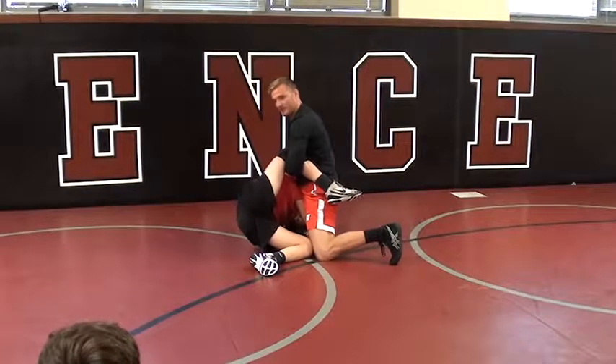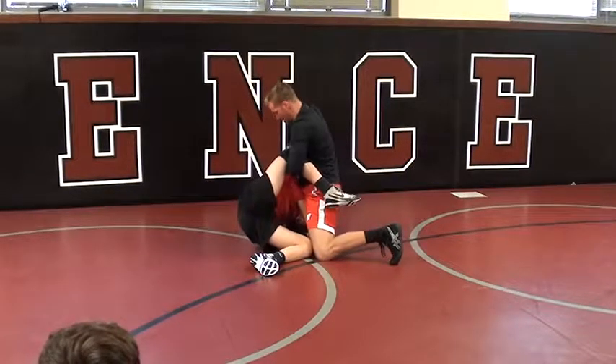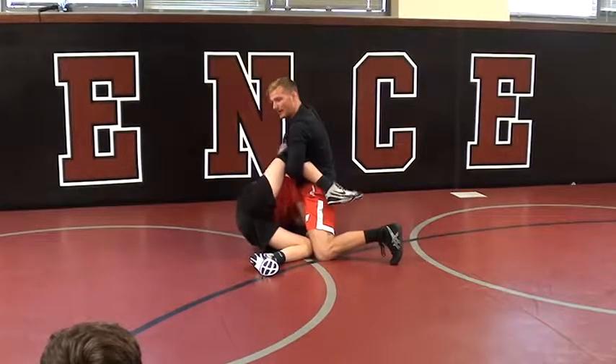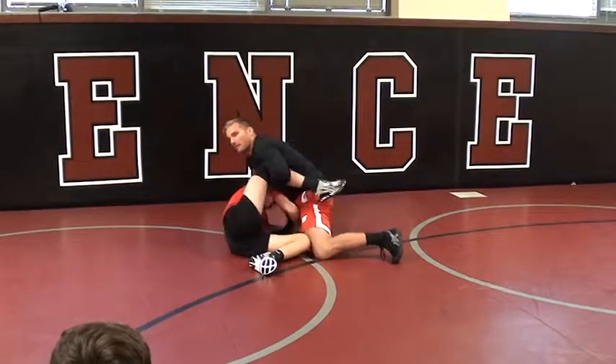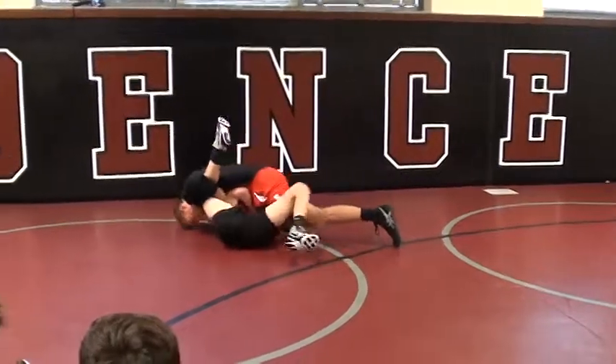Once I get his knee above his back, all I do is I release my lock, go right down my leg, across his throat, lock up my cradle, drive, pin it.